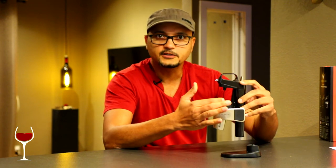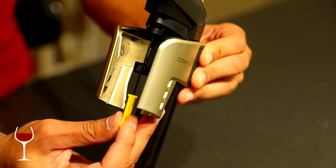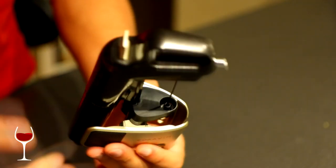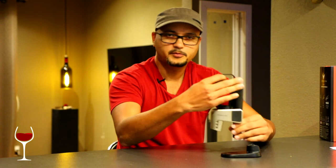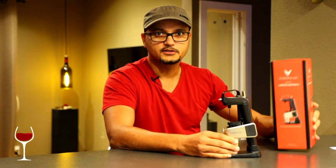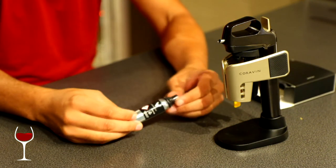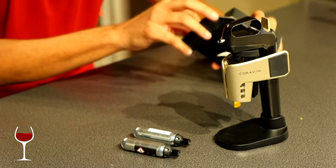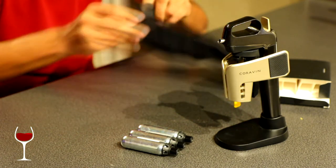It's a device that uses a needle to siphon wine through the cork. By inserting this needle into the cork and replacing the wine with an inert gas — in this case argon — there's a canister of argon inside. Depending on what trim of Coravin you purchase, they will often come with a canister of argon. The limited edition came with four canisters, which was convenient, but you can also buy refills separately. This is about the only device I've found that does this, and it is highly effective and very reliable. I've been using Coravin for several years now across different versions and they all work the same.